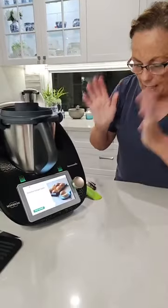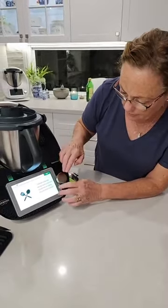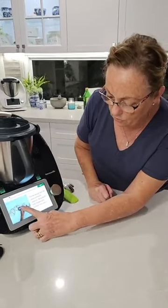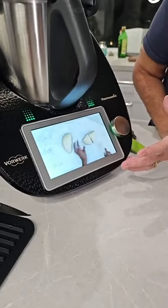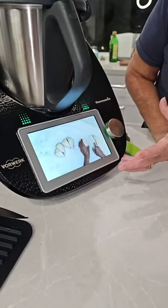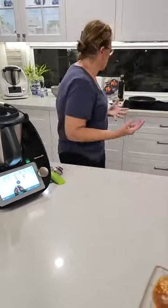The other thing I want to show you with the TM6 — one of the great things, especially if you're not great at cooking — is you can actually go into this and go to the next step. So we transfer the dough to a silicone mat. And we've got video. So what I just showed you is actually on your Thermomix — there are video tutorials on your Thermomix that show you exactly what to do. This is about shaping and cutting the dough. So you've got that there to actually show you.